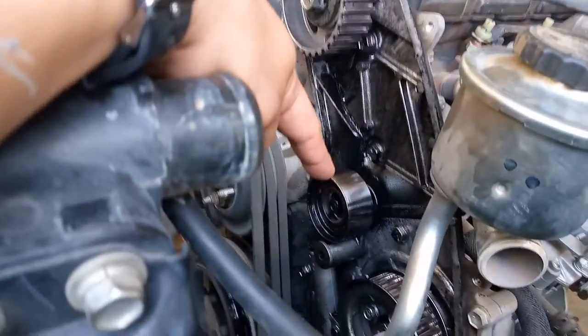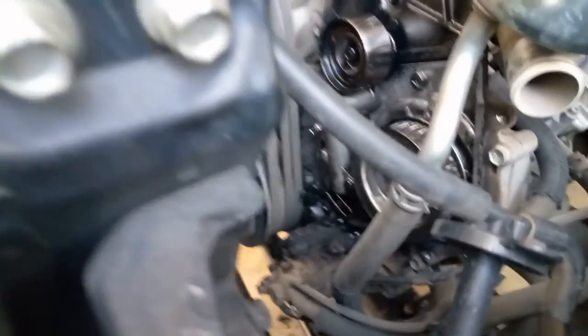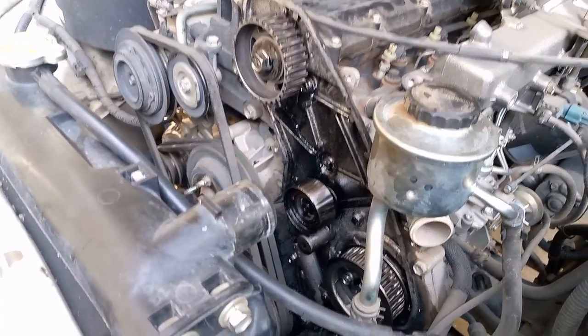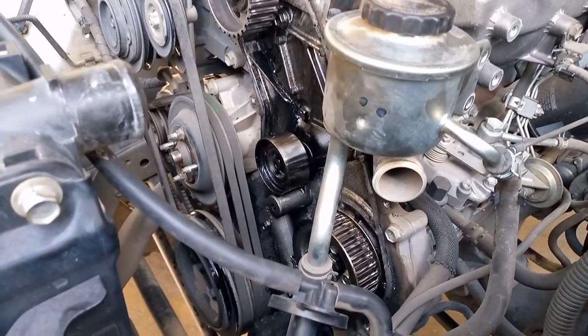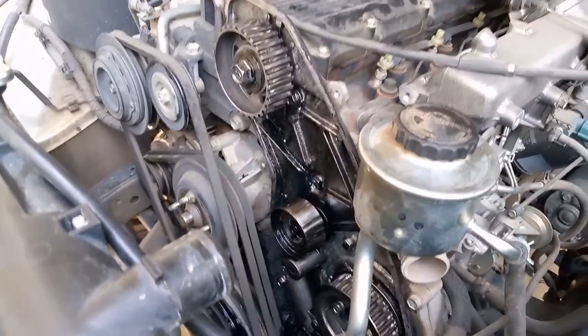It's common for camshaft seals to break down over time, but we don't want a leak because the oil will pass through the timing belt, timing gears, belt tensioners, and covers. This affects the functioning and rotational properties of the timing belt. The seal itself is cheap — about 20 to 30 dollars, depending on the vehicle.